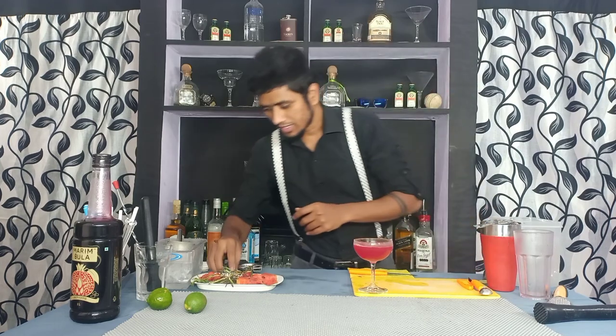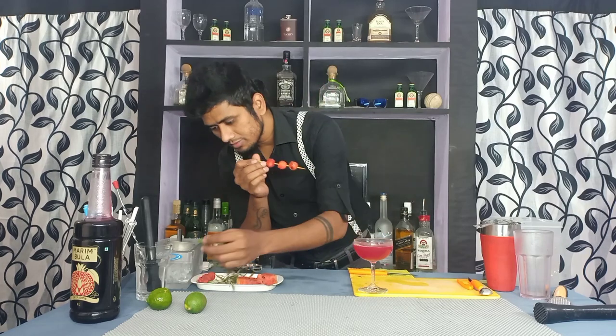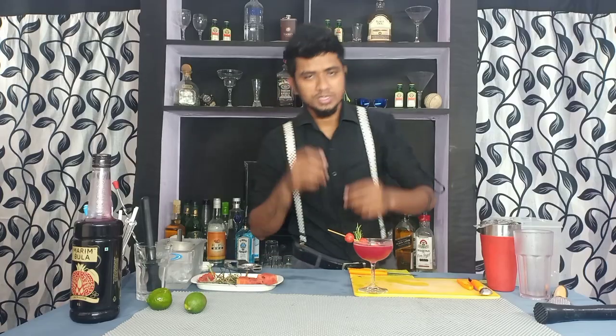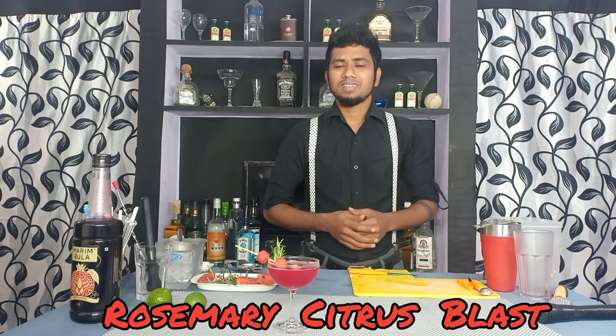Then garnish it with watermelon and rosemary, and your RCB is ready. After seeing this you'll know why I named it RCB — the color of the drink indicates the RCB jersey. And RCB means Rosemary Citrus Blast.